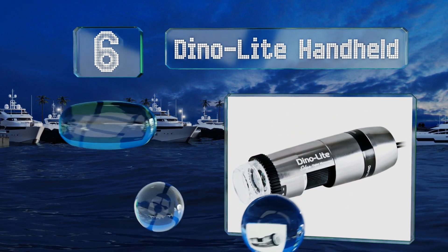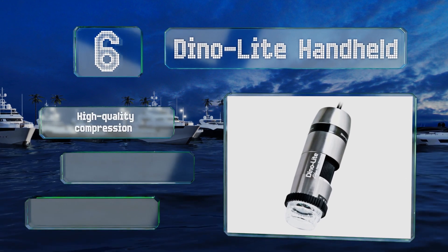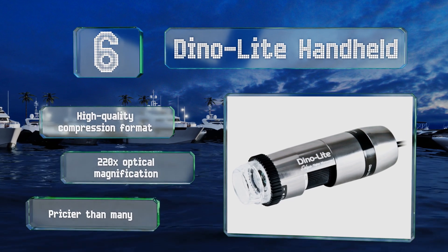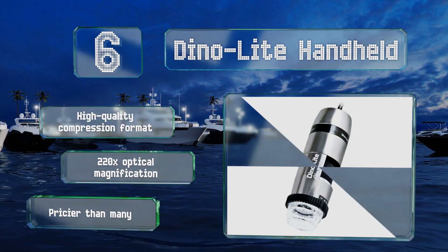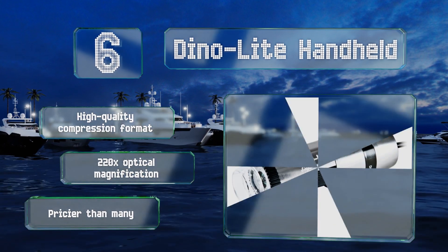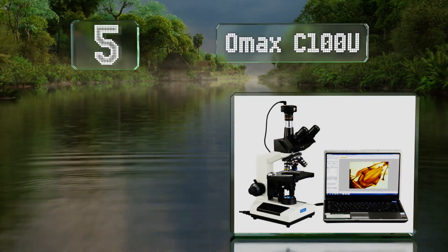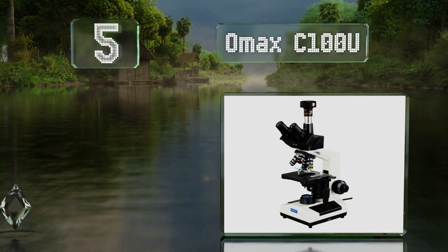Moving up our list to number six, designed for use primarily by professional forensic scientists and technological engineers, the Dino Light Handheld captures incredibly high resolution images. Its powerful software enables you to annotate, stitch, and conduct deep analysis on saved files. It boasts a high quality compression format and 220 times optical magnification, however it is pricier than many.